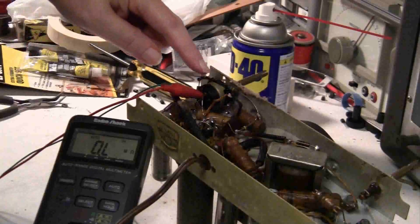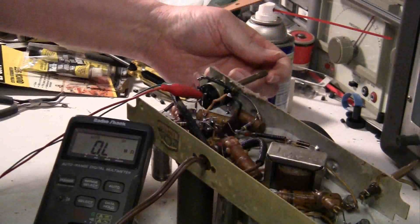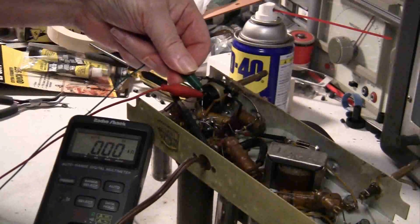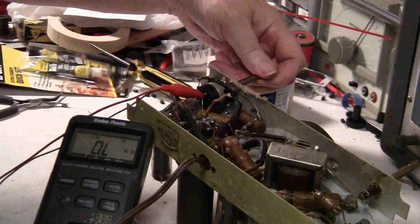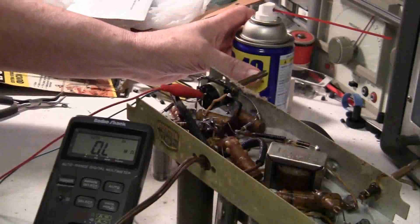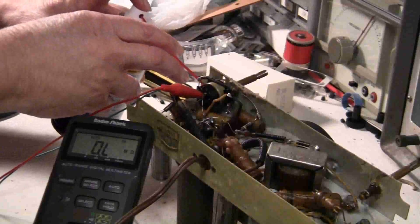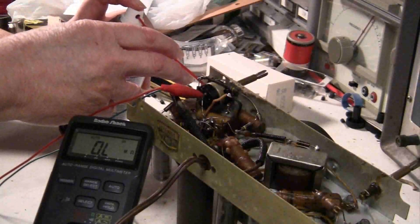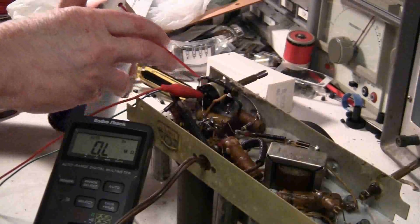This switch has got a problem. Sometimes it stays on, and like now I've got the leads across the switch here — it's open. Normally I don't spray the inside with WD-40, but this time I am. Let's see if I can't loosen up that switch, and I'm just going to let it set for a while.